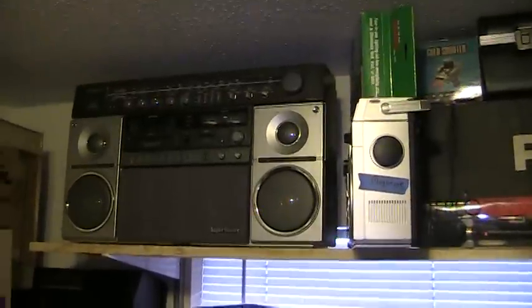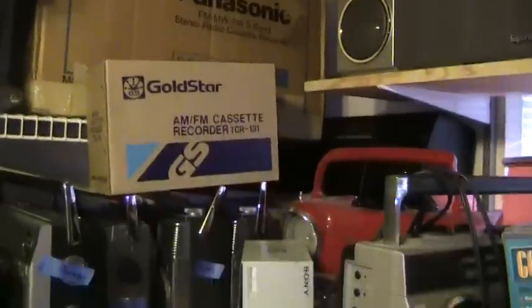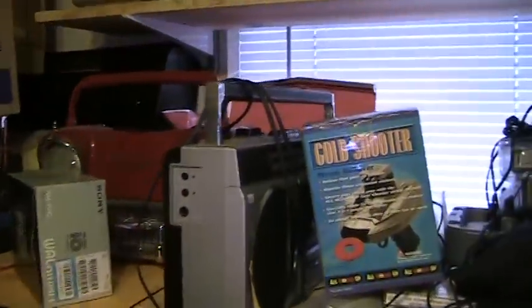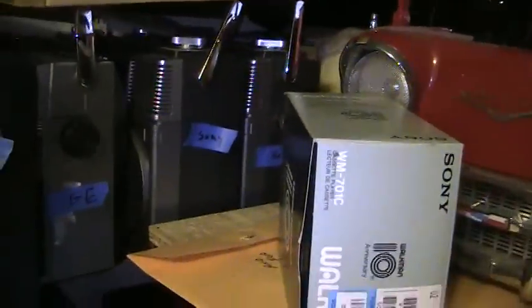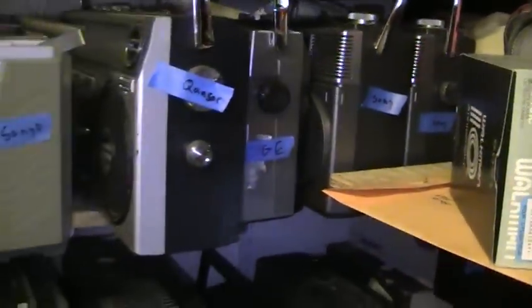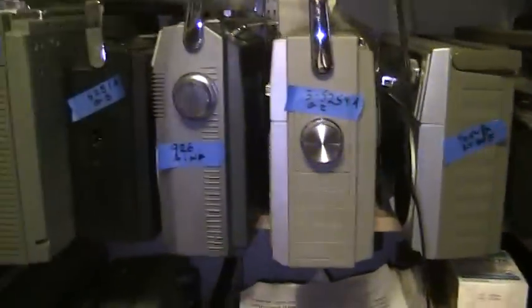There's a really pretty — you know what that is — here's a like that, and then there's a car, and there's a — anyway. There's a Sony, some more Sonys, like that. Sony, Sony, Sony.